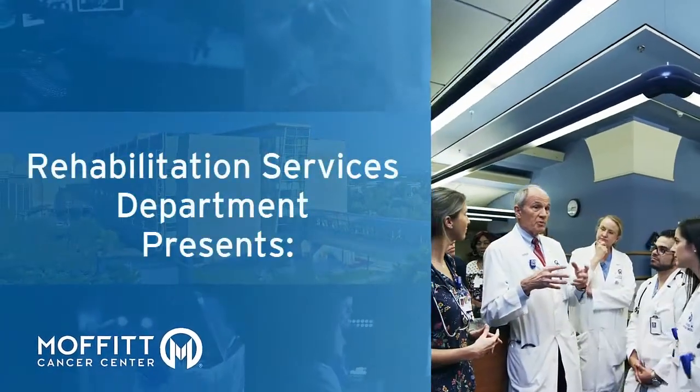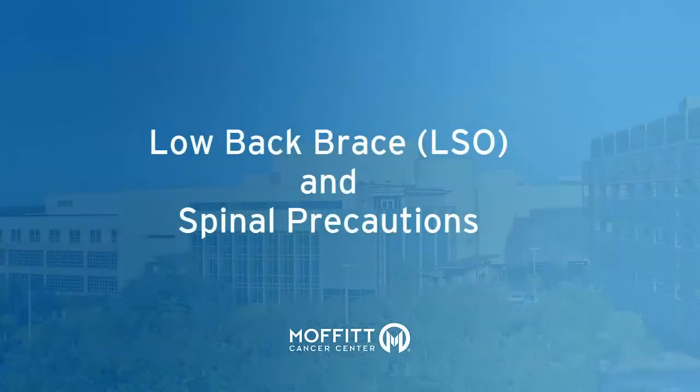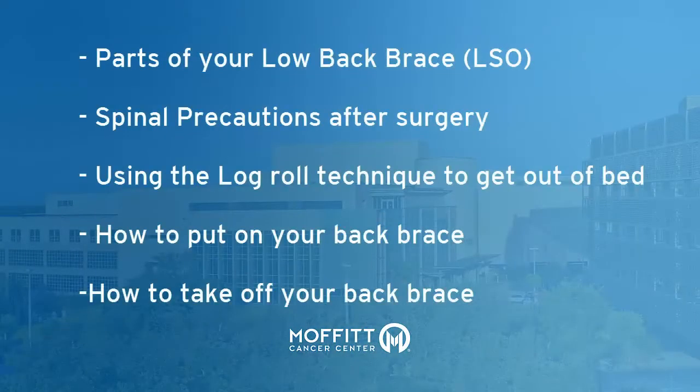This instructional video is presented by Moffitt Cancer Center's Department of Rehabilitation. This video will review parts of your brace, spinal precautions, the log roll technique, and how to put on and take off your brace.